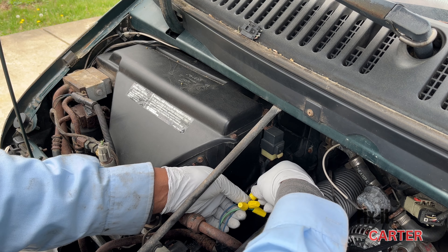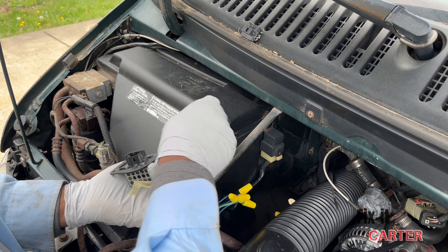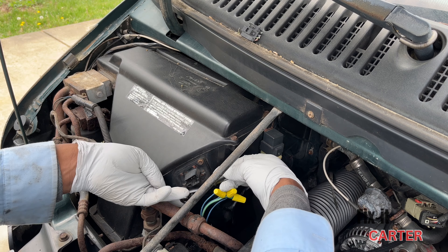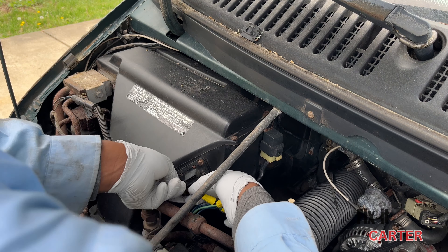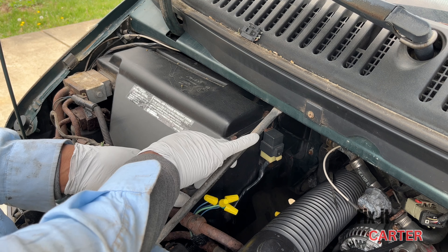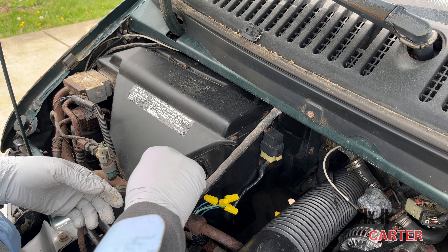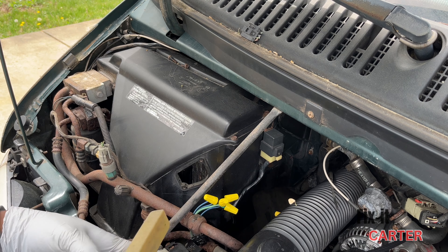Everything is confirmed — it's all matched up and in sequence as it should be. We'll get this resistor out and put the new one in. Spoiler: the resistor from the junkyard did not work. What you'll need to do is take the plastic cover and put it on the new resistor, because most resistors don't come with the plastic part — they just come with the resistor itself. That bracket just slides off and slides right onto the new one.